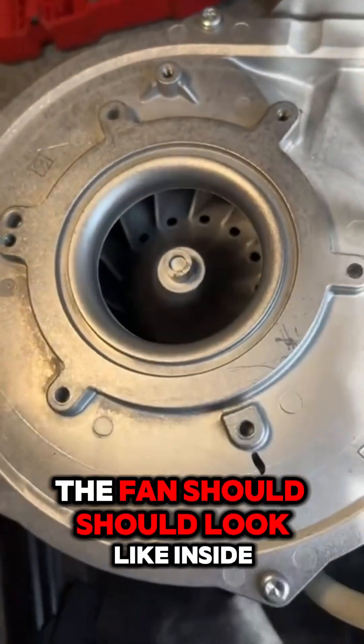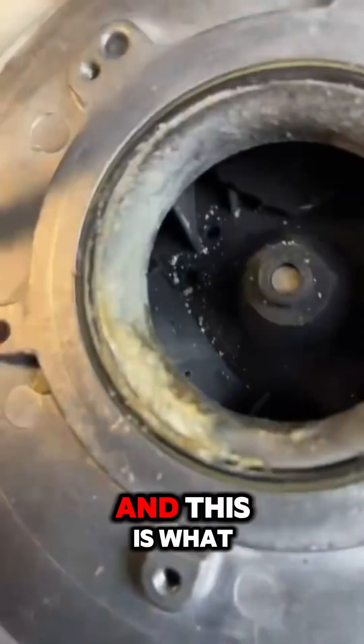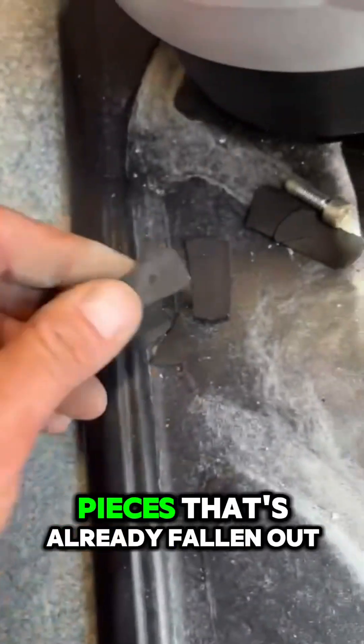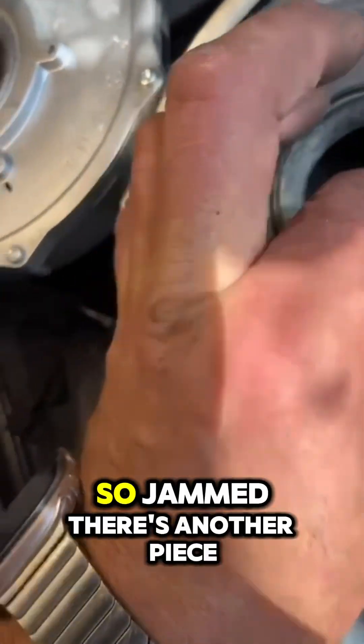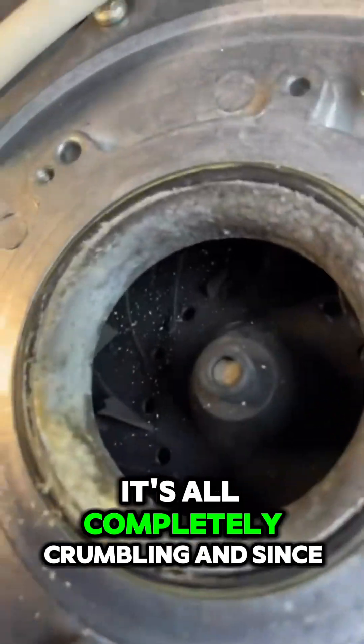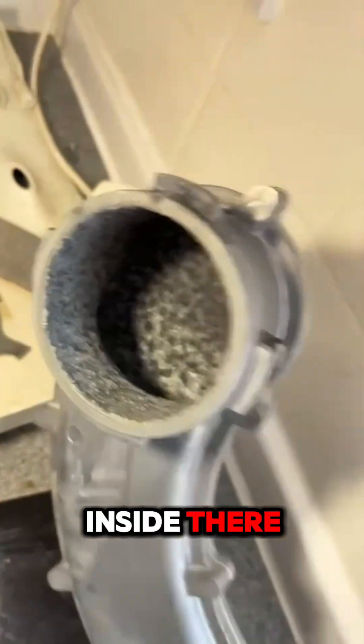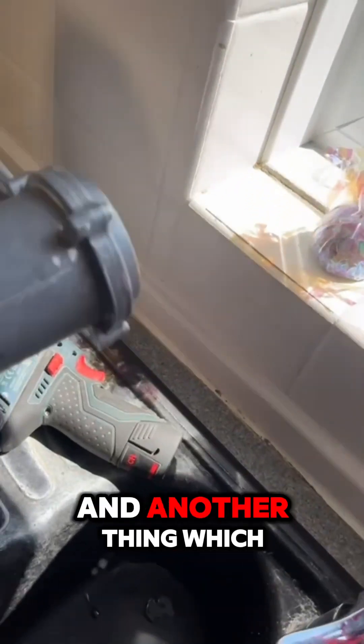This is what the new one looks like inside — lovely. And this is what we have on the current one. These are all the pieces that have already fallen out, but this is just so jammed. There's another piece — it's all completely crumbling, and since we're here, we've got mold inside there.